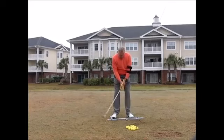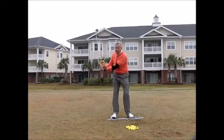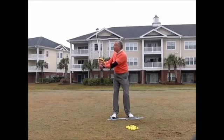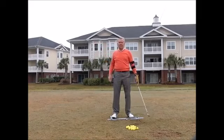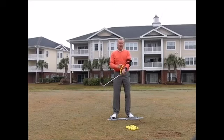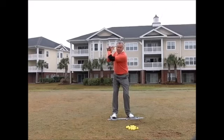If you tend to break the wrist down, or if you go back and cup the wrist going back — because you want more wrist cock but instead of cocking the wrist up correctly you do it the wrong way, which also opens the club face — if you have those issues, the wrist tactic is the answer.